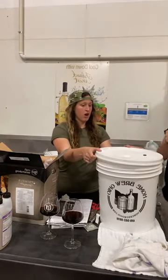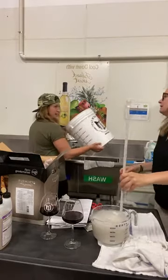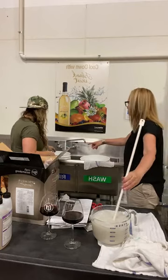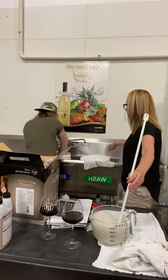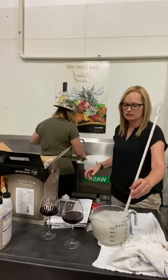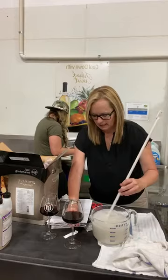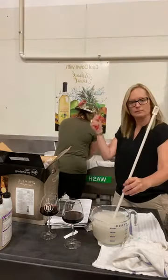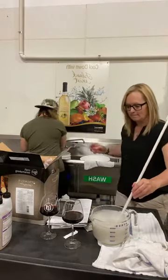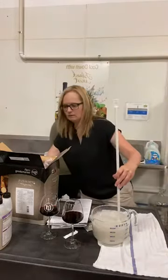The bucket is not sanitized yet, so we'll do a big swirl with Star San. This is the part where if you do all your hard work and buy your kit but don't pay attention to cleaning and sanitizing, sadness sets in and we don't want that. I put tools right back in the sanitizer for the next thing I use them for. Some people may say I'm over the top, but I have not had a problem with the things I make.